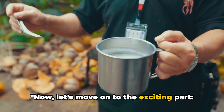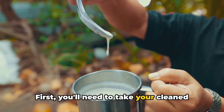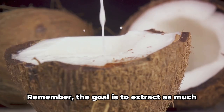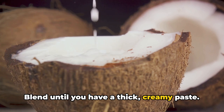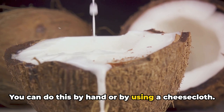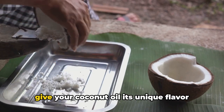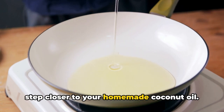Now let's move on to the exciting part: extracting coconut milk. Take your cleaned coconut meat and put it into a blender. While a traditional grater can do the job, a blender speeds up the process and ensures a smoother consistency. The goal is to extract as much milk from the meat as possible. Blend until you have a thick, creamy paste, then squeeze out the milk by hand or using a cheesecloth. The resulting liquid is your fresh coconut milk — a crucial ingredient in making high-quality coconut oil, giving it its unique flavor and aroma.